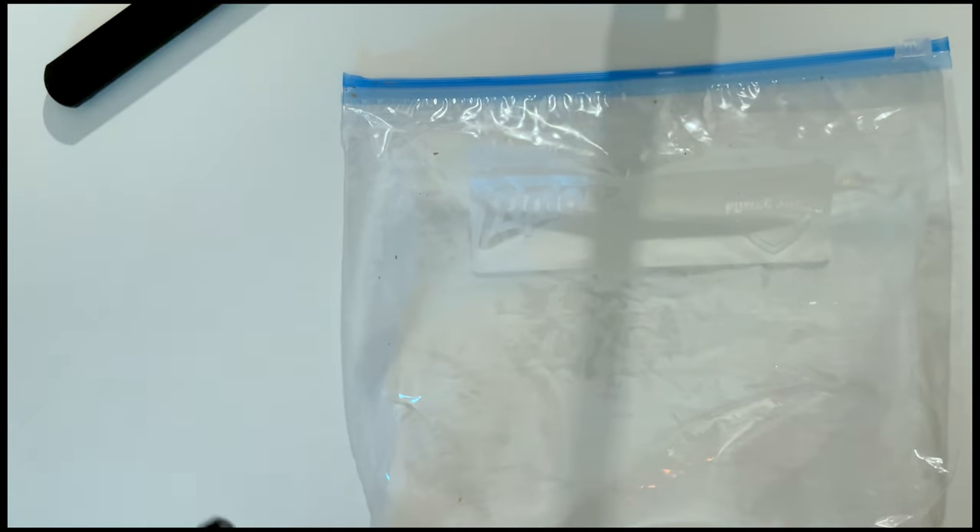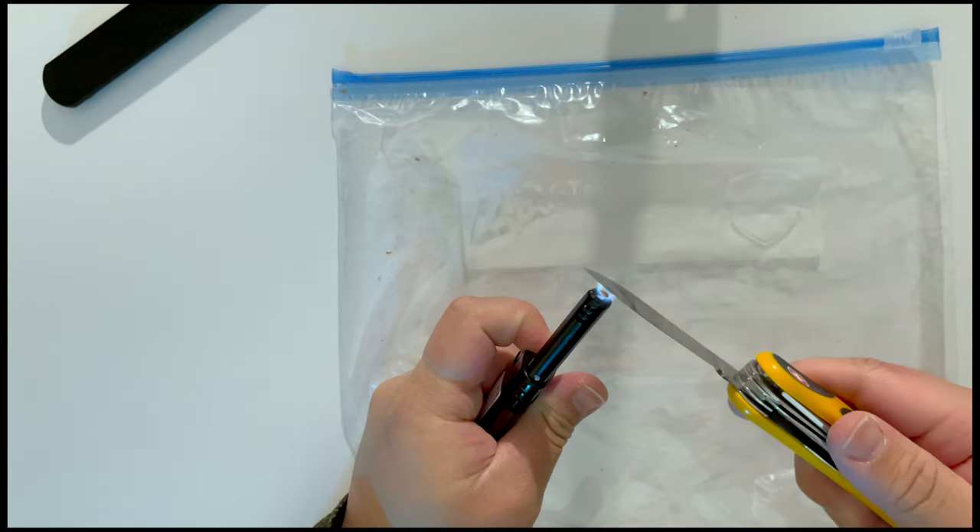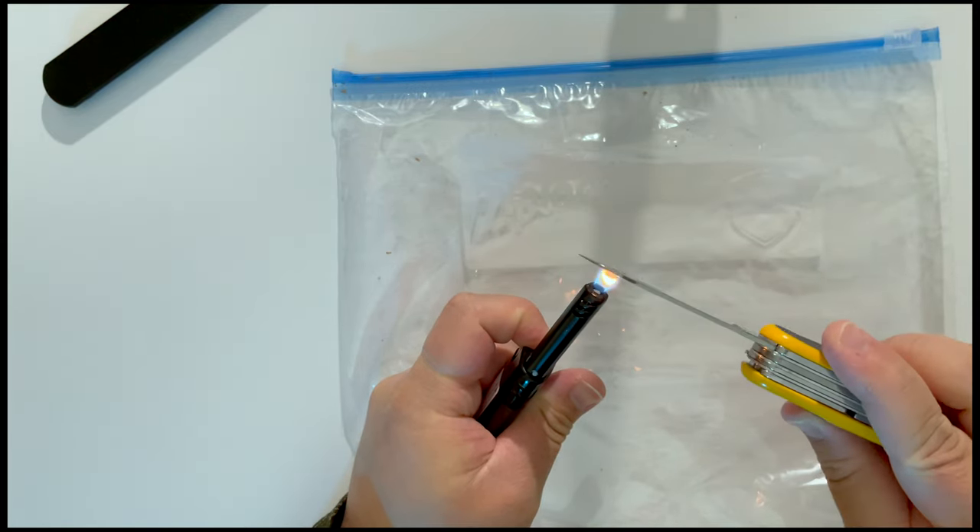All right, so I got my knife, my lighter, and my Ziploc bag. I think what I'm going to do — I'm not sure how long I'm supposed to heat it up for. Doesn't say.